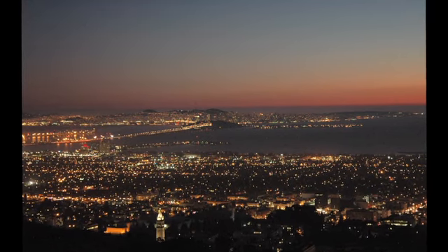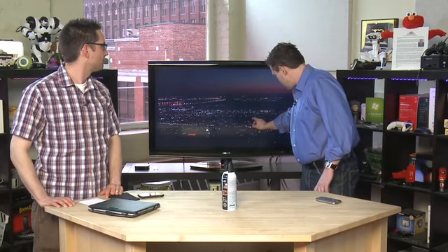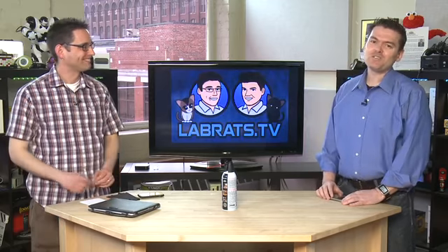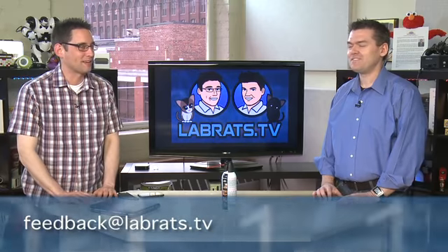This week we have a repeat contributor — Arjun is sending pictures from all around the world. He sent from Seattle and this time he's sending from the hills overlooking Berkeley, California. This is the Bay Area looking at San Francisco — that looks like the East Bay Bridge, and that little tower is UC Berkeley right there. I actually used to live right there for two and a half years. You can send your pictures to feedback at labrats.tv.